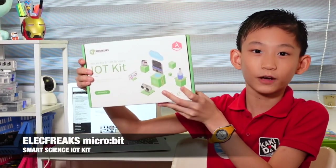Hello, I'm Jane Alam. Today I'm very excited because we just received something. It's called the IoT Kit and it's for micro:bit.